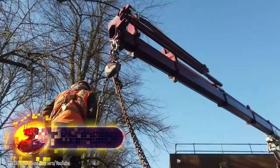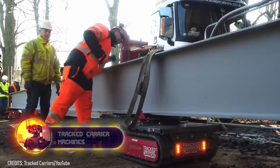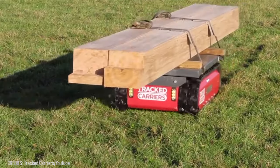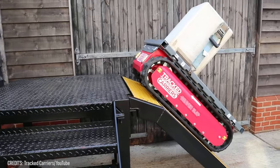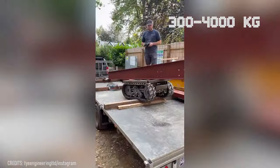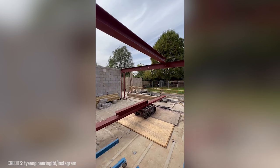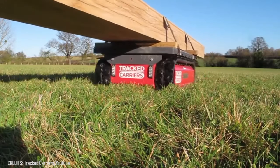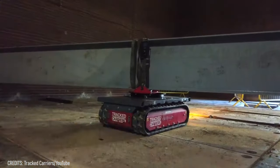Got some really tough work ahead of you? Consider tracked carriers, which can easily transport loads that would normally require several people. Like real tanks, these assistants can handle rough terrain, work in confined spaces, and even climb stairs with a full load at an incline of 45 degrees. Different models can carry from 660 to 8,800 pounds, and all of them can be controlled with just a few button presses on a remote. A hitch allows tracked carriers to be used as a tow truck — you can unload materials from a truck directly onto the platform and send it straight to the construction site.